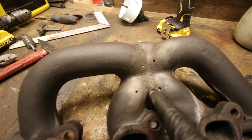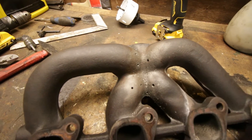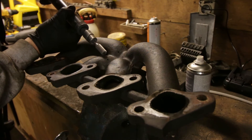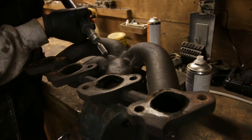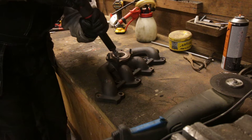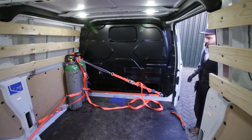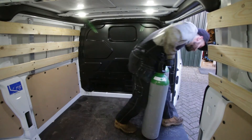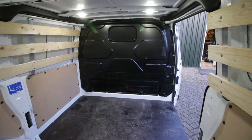Now it's time to get the die grinder out and make some nice grooves in here. That way we get nice and deep penetration on the weld.